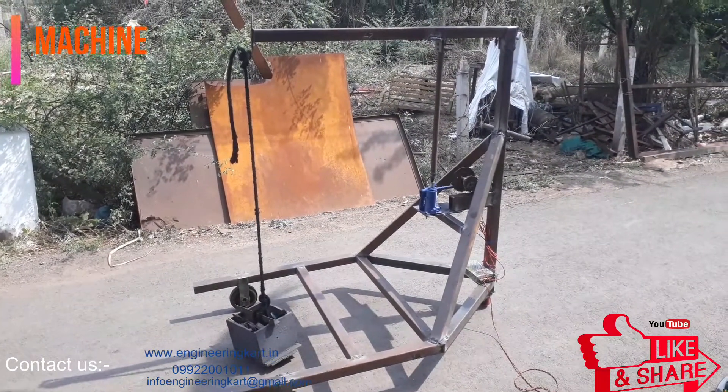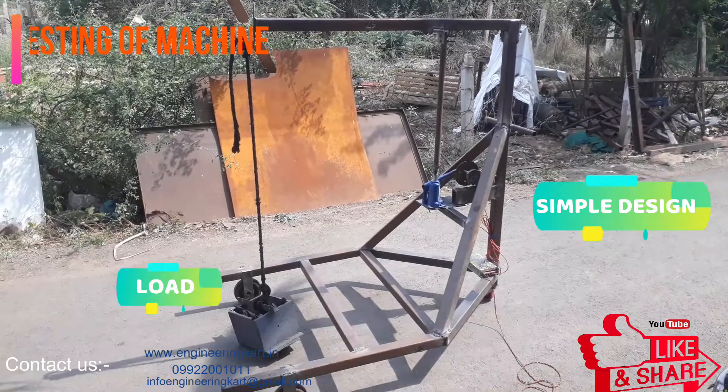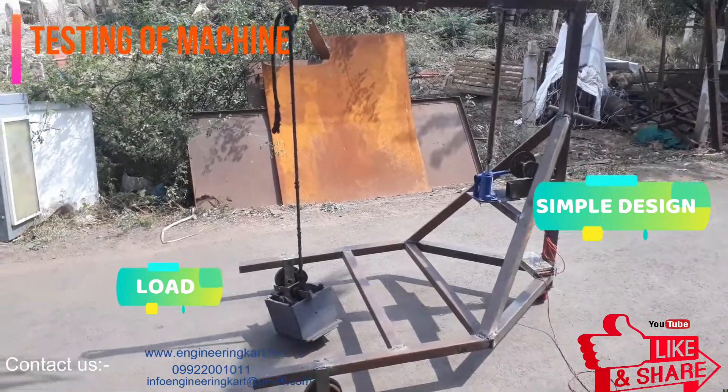In this video we will see the project on a hydraulic forklift mechanism to lift the machining components.